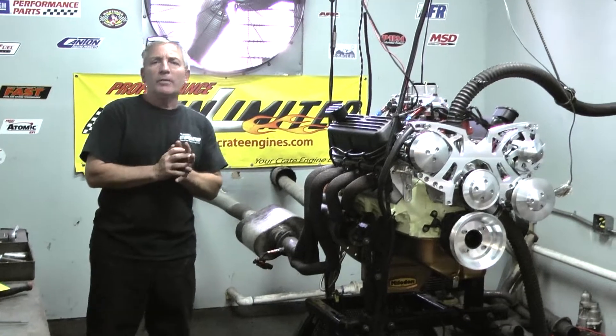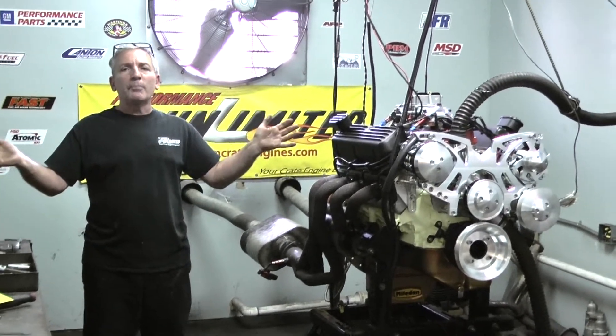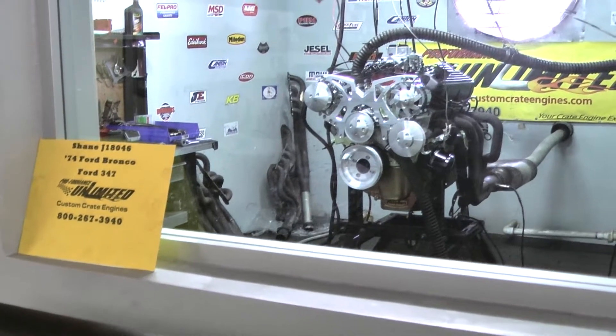If there's anything we can help you with, 1-800-267-3940. If you want the best, you got to come to the best. Thank you. Nice, beautiful motor here, Shane.